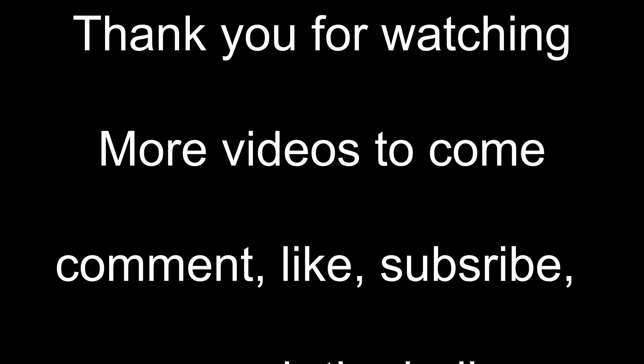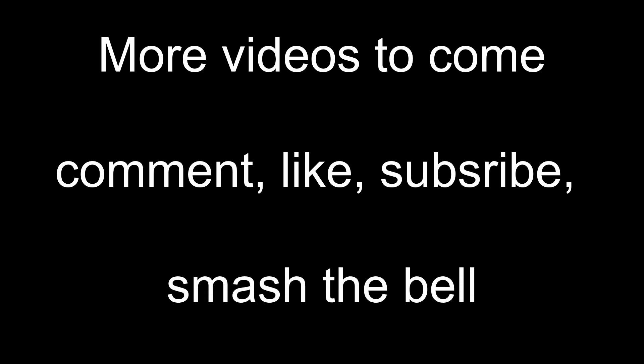If you like it, hit the like button. Please join me again on my next video. Michael, out.